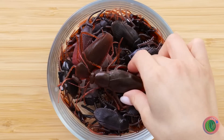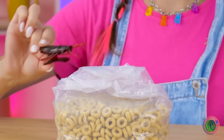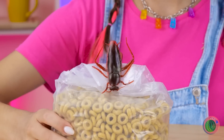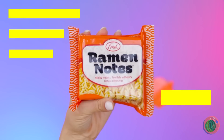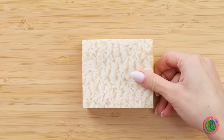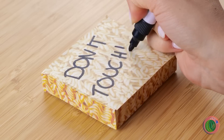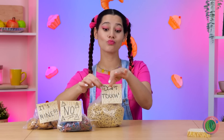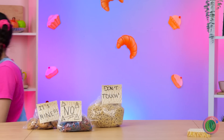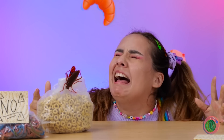You know what goes great with cereal? Bugs! Just kidding — they're not real bugs, they're bag clips. Close the bag and save the rest for later. Look at that — a ramen noodle notepad! Write a note and peel away. And add an extra level of security to your food. The bugs will probably help with that, too.